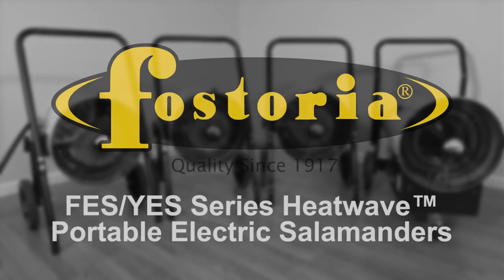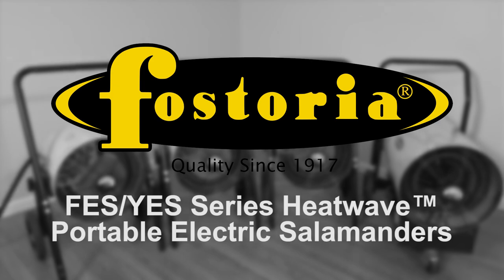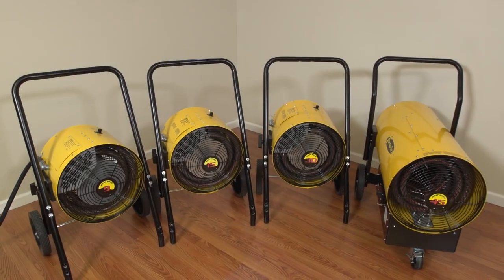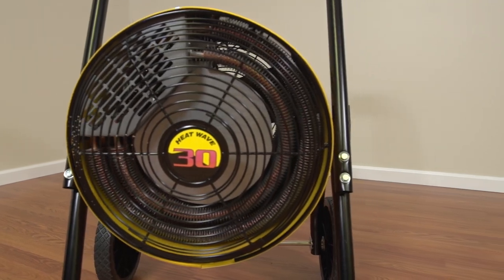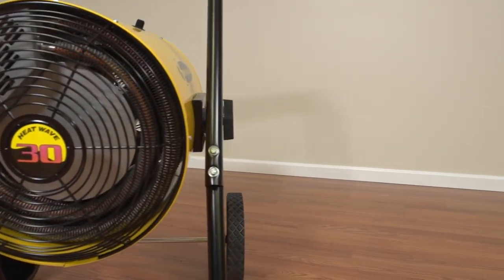TPI Corporation FES and YES series portable salamander heaters are becoming one of the top choices for contractors, drying, and construction companies throughout the United States.